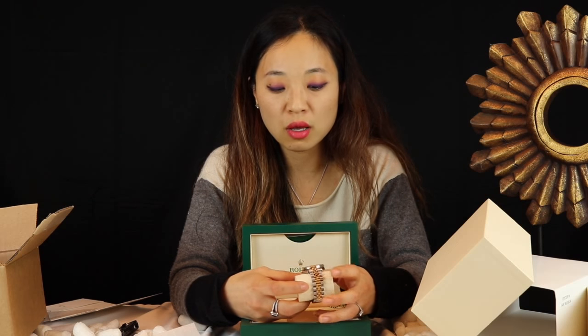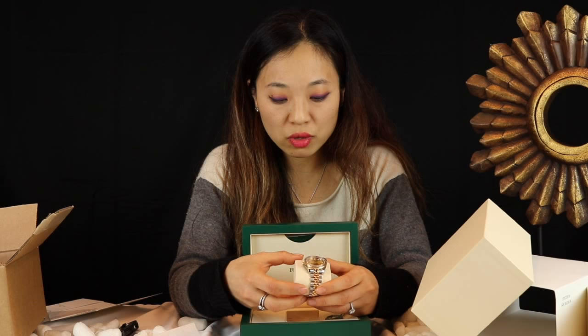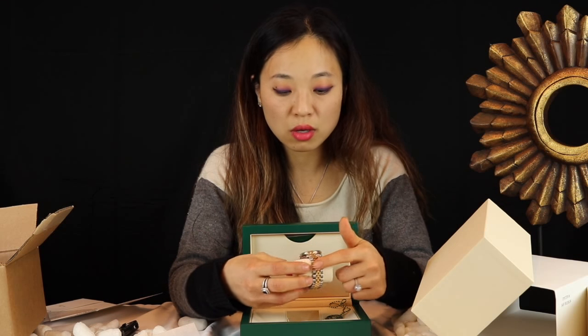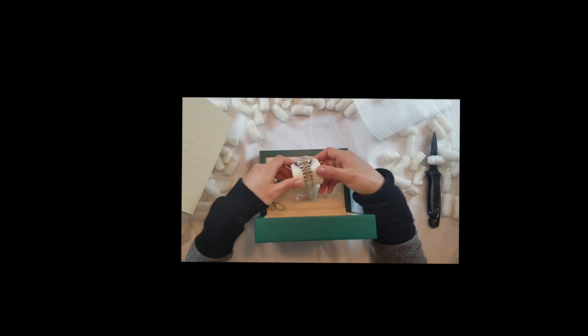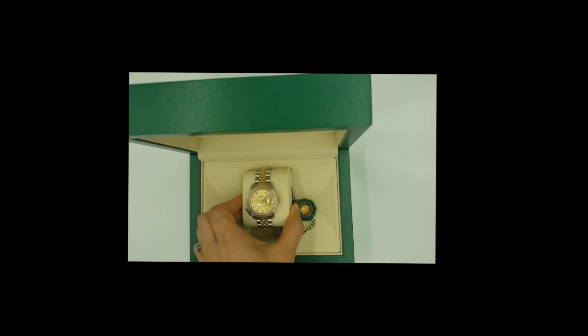I tried on three of these and they all had the jubilee bracelet. For someone who's petite like me, the jubilee bracelet fits better. I also like that it's very feminine compared to the other bracelet options, and I love this dual-tone look. I'll be doing a more up-close and detailed review on this.